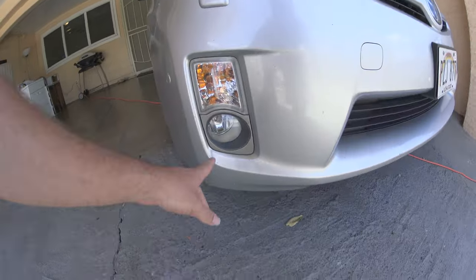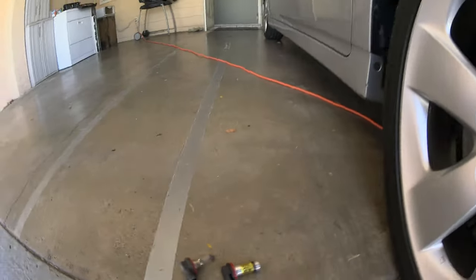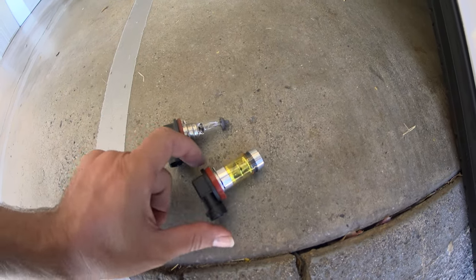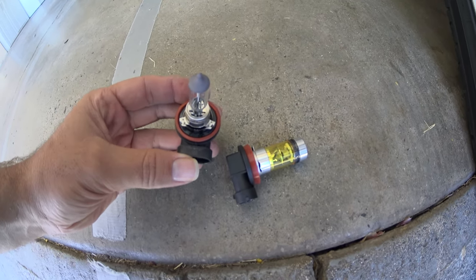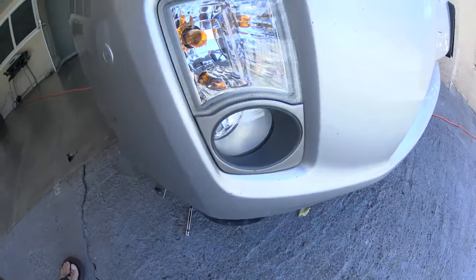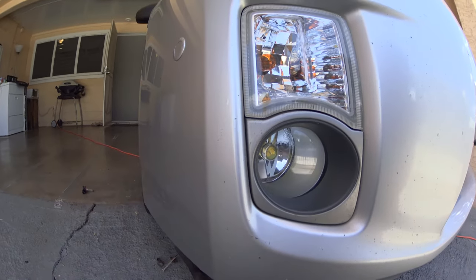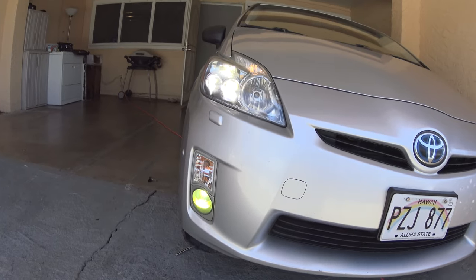Alright, so this is the car that the lights are going on right here. I got the bulb out and it looks about similar size-wise. The new one is definitely a bit wider, but the original is a bit longer at the tip. Hopefully it'll fit just fine. I went ahead and put it in there — fits in real good and snug, just as it should be. That's what it looks like inside.